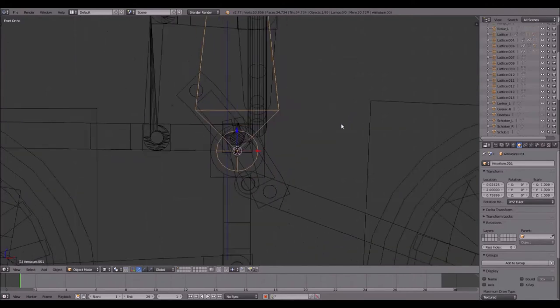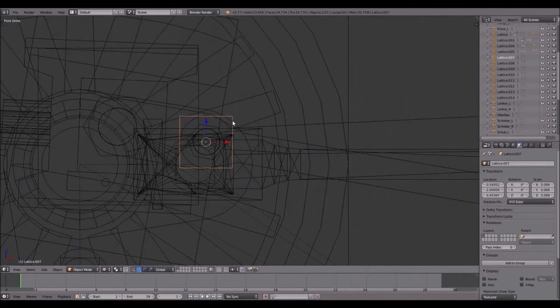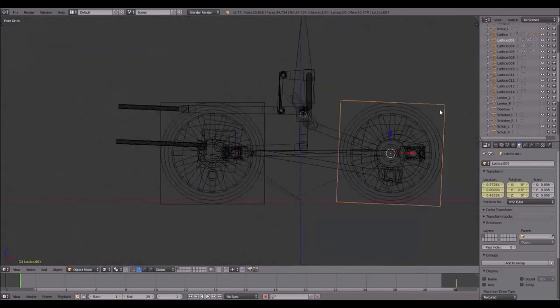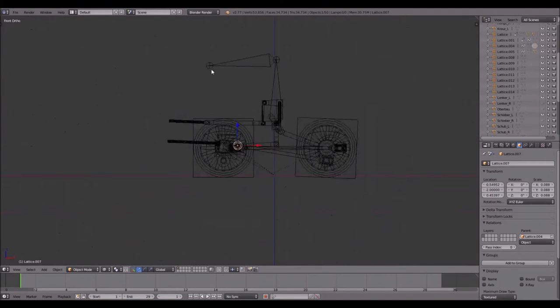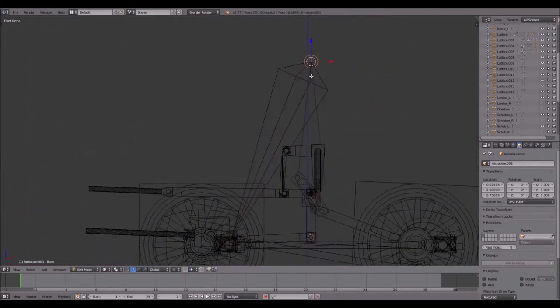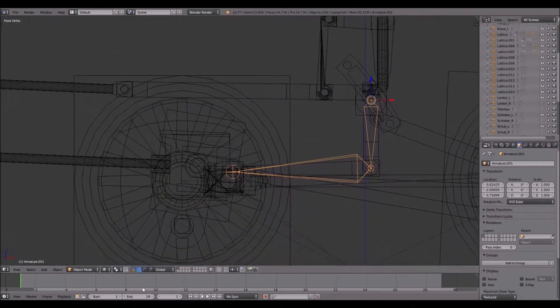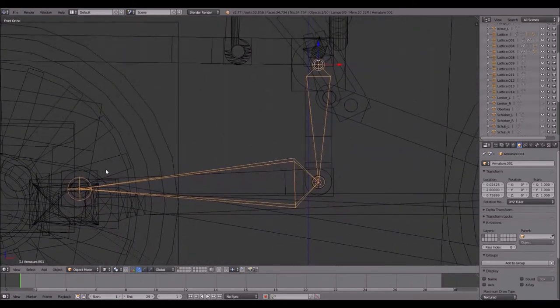Add another armature over here, enter edit mode, extrude, leave edit mode. Select the lattice you just placed over here — which has to be parented to the lattice of the main rod. Select the lattice, Shift+S cursor to selected, select the armature, edit mode, Shift+S selection to cursor. Select this point, leave edit mode, select this lattice, Shift+S cursor to selected. Select the armature, edit mode, Shift+S selection to cursor. It's basically always the same thing you have to do — repetitive but simple.